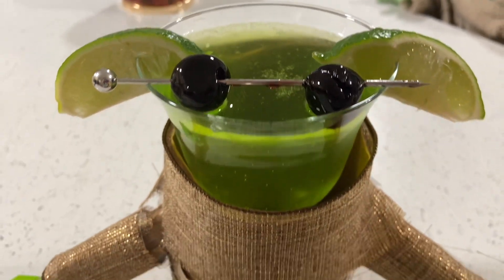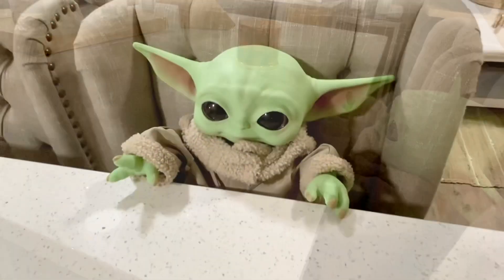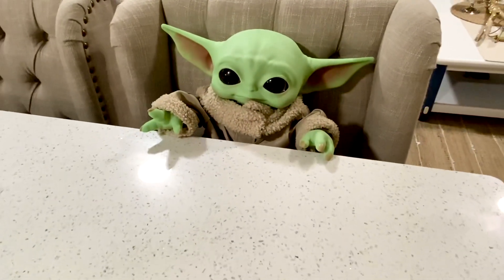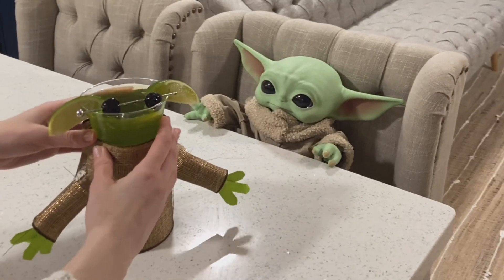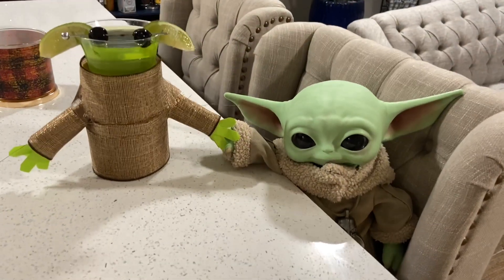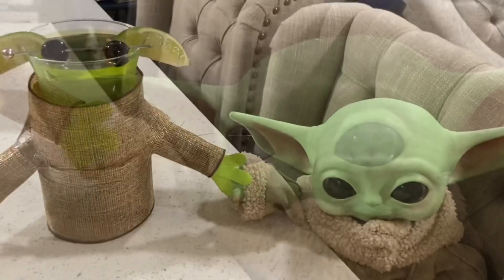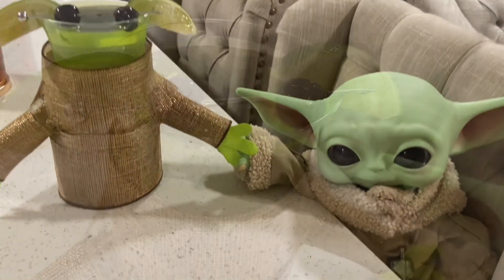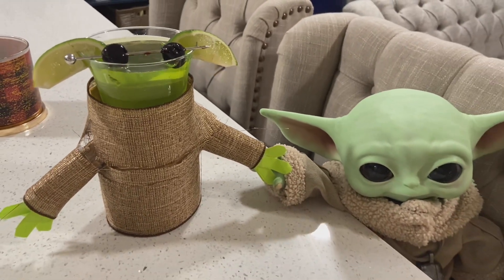Alright, moment of truth — baby Grogu has been waiting and he is just so excited to have a cocktail made after him. You deserve this one, buddy — you are simply the best! I truly hope that you enjoyed this video. Please leave a comment down below if you tried this at home. Thank you so much for watching, and I hope to see you in my next one — bye bye!